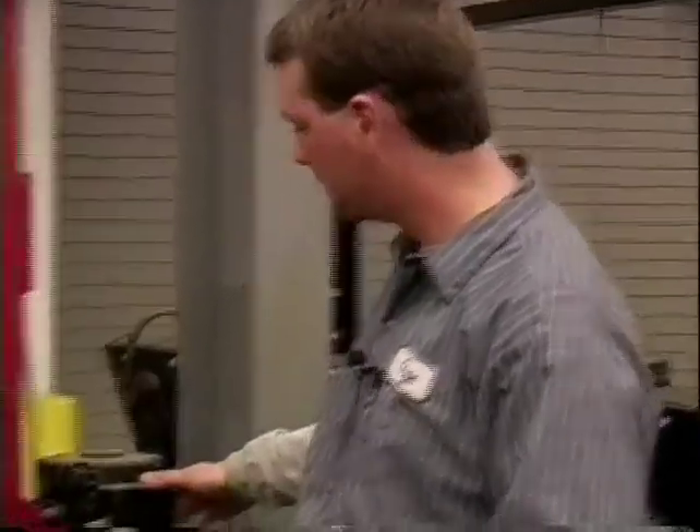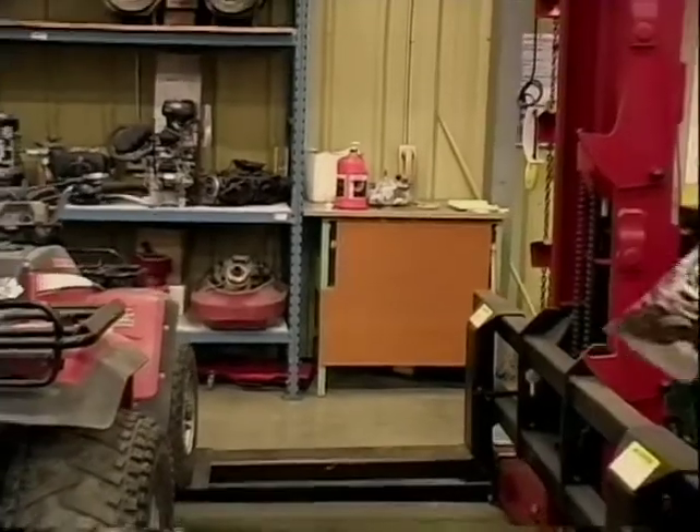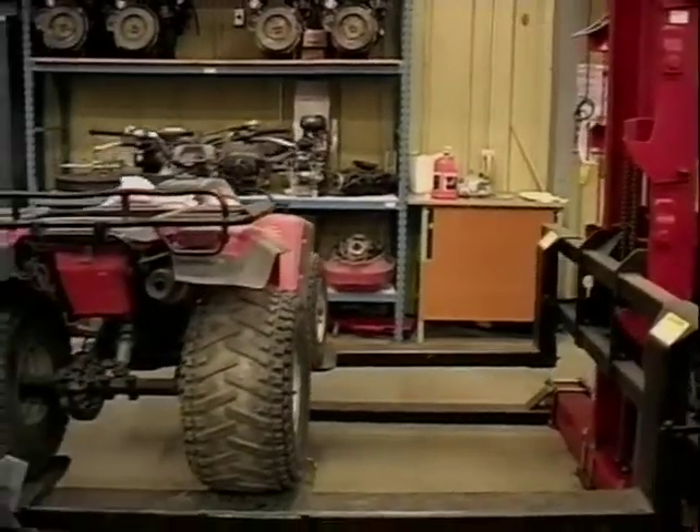The nice thing about this lift is I can drive up on it. When I lift it up in the air, it has complete access underneath to do whatever you need to do.